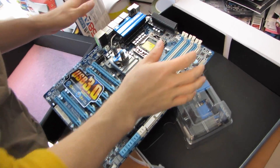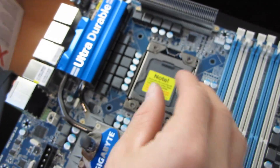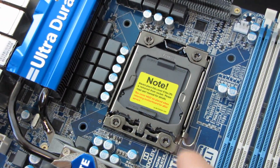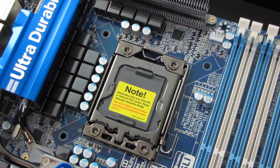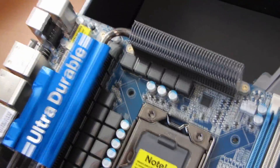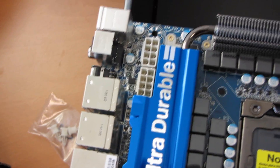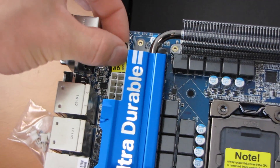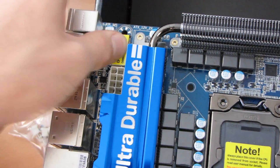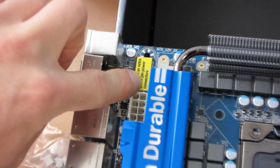Starting at the CPU socket — this is an LGA1366 socket, fairly bog-standard as far as that goes. It is a land grid array socket, so you don't have to worry about any problems with the CPU contacting the pins correctly. To the left of the socket we have two 8-pin EPS connectors, so you can deliver a whole lot of power to that CPU through this motherboard, although you only need to plug in one of them.